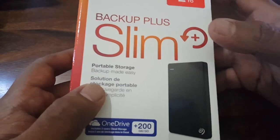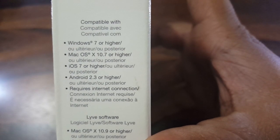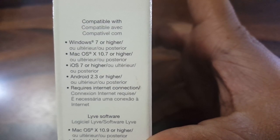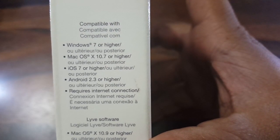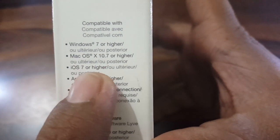Let's quickly take a look at some features. This is compatible with Windows 7 or higher, macOS 10.7 or higher, iOS 7 or higher, and Android 2.3 or higher — this last one is for your smartphones.